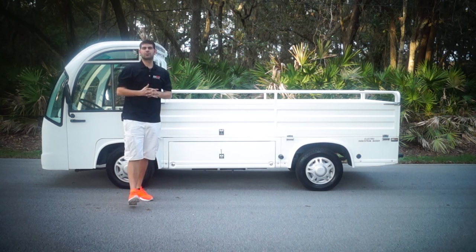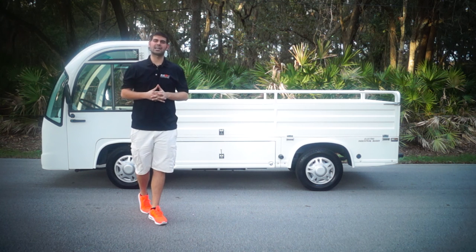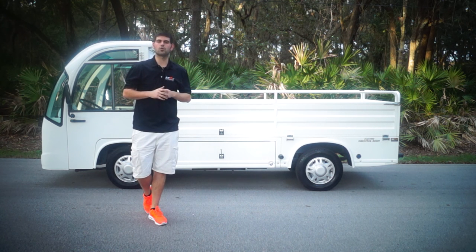My name's Brett Jackerell from Moto Electric Vehicles. I'm located at MotoElectricVehicles.com. My number is 904-247-1818.